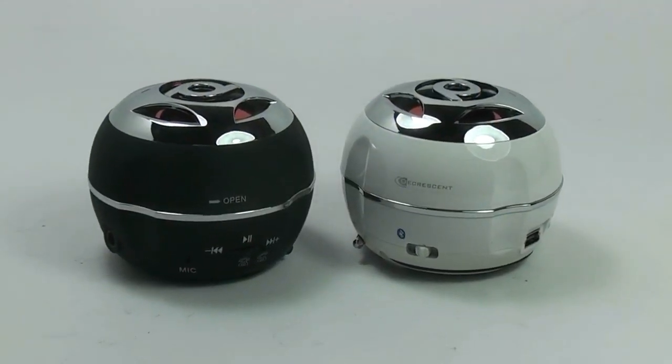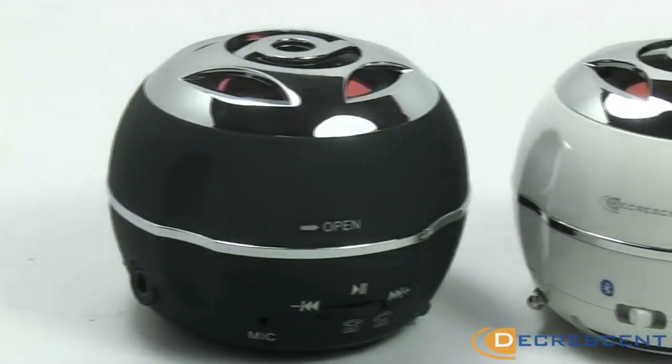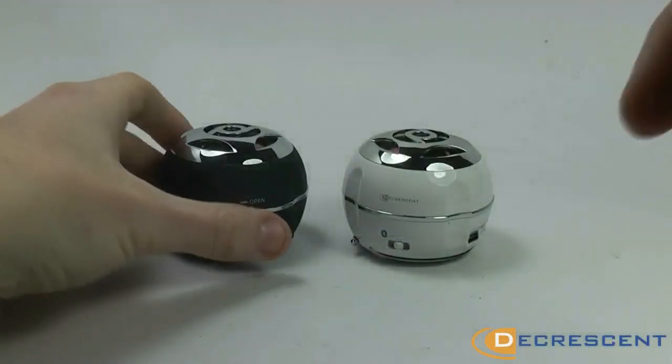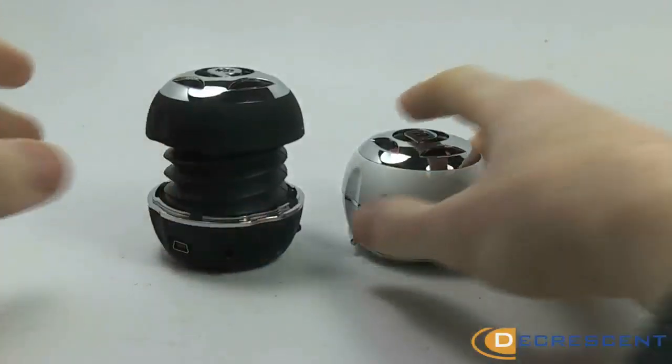The Decrease and Boom Bluetooth Capsule Speaker delivers incredible sound in a portable and compact design. Available in black and white, these speakers are perfect as a gift for someone, or for your own personal use around the house.